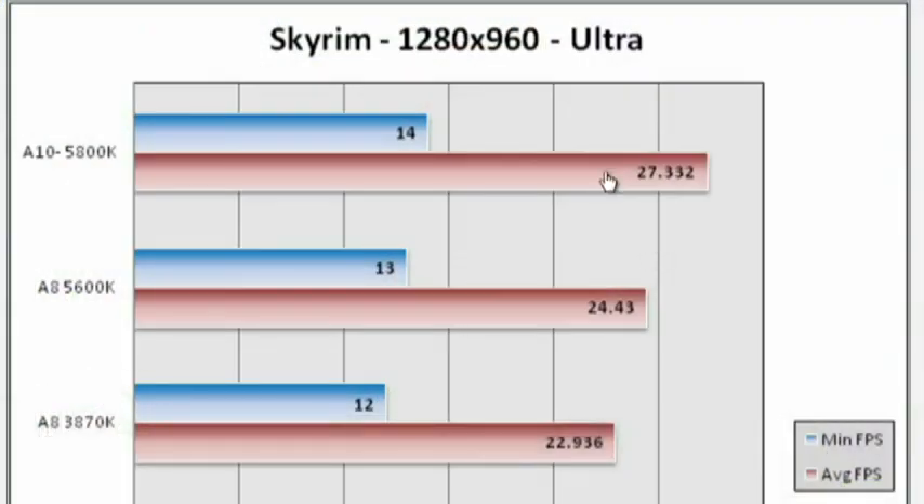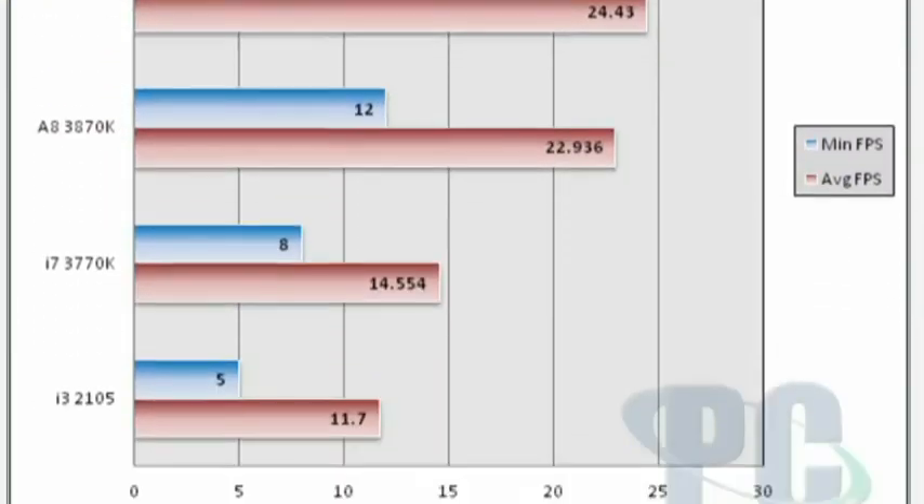Trinity is significantly faster than Intel Core i3 Sandy Bridge parts and even Core i7 Ivy Bridge integrated graphics — it holds a considerable lead. That was never really in doubt because AMD's integrated graphics has always been great; Intel has been catching up, but AMD has always been better. What a lot of people were hoping for was improved CPU performance, and that just didn't happen. The new Piledriver cores that replaced the Bulldozer cores don't really add much to performance, and they're actually a little bit slower in a select few instances.